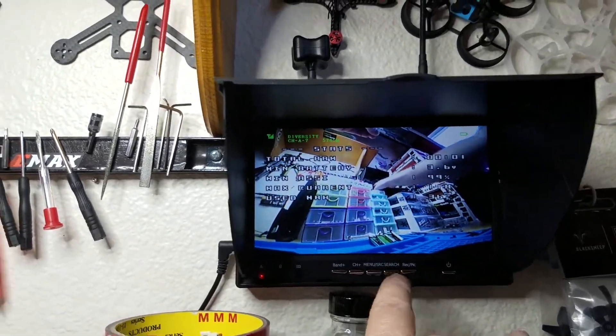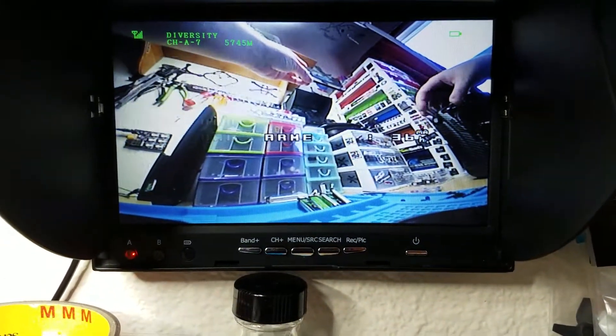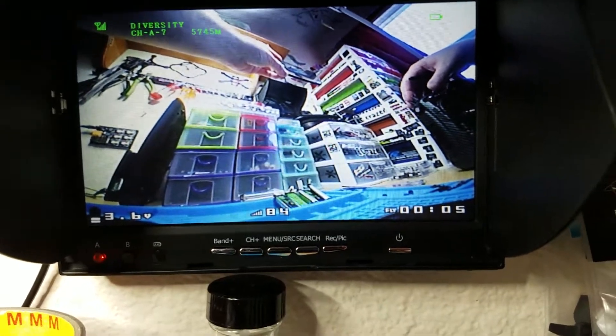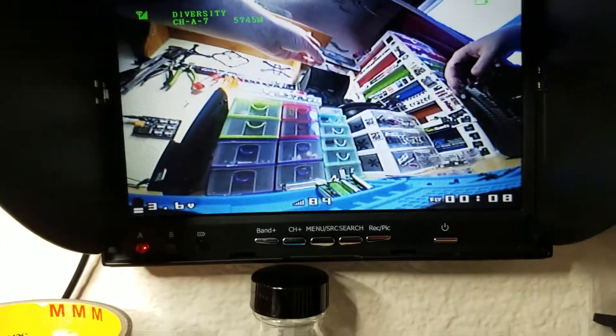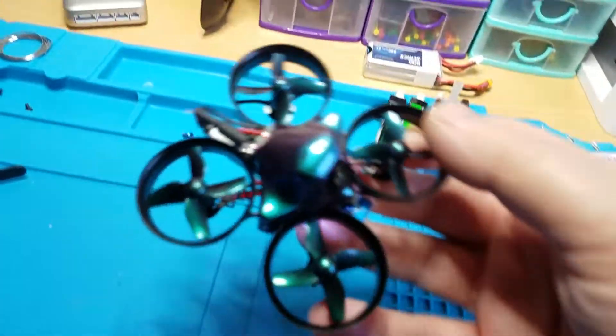Looks like it's on A7, so there you go. This is what it looks like when it's armed - you've got your battery voltage, RSSI, and then a timer. That's it, that's all I like to have. You can set it up however you want, but yeah, there you go.